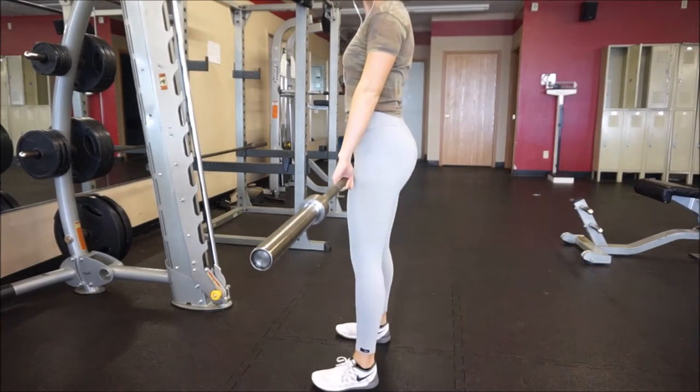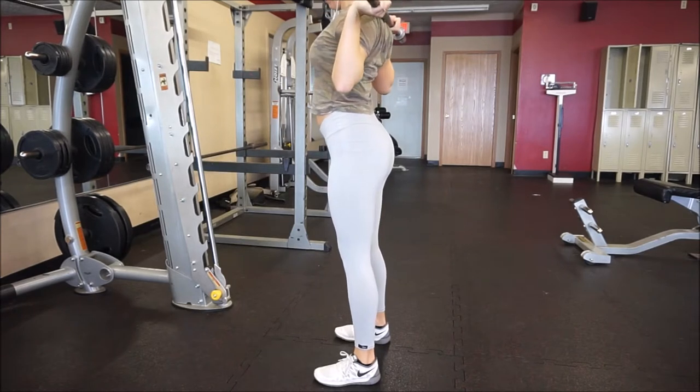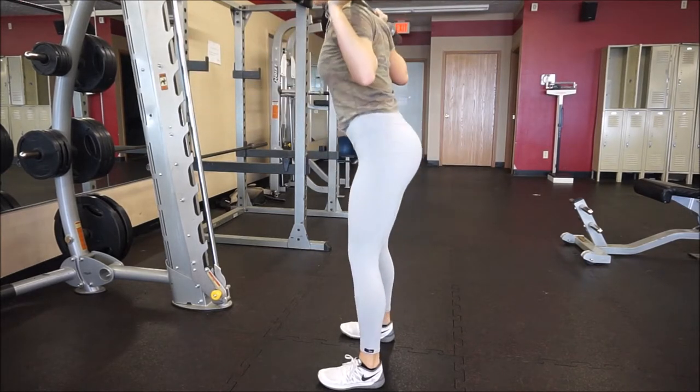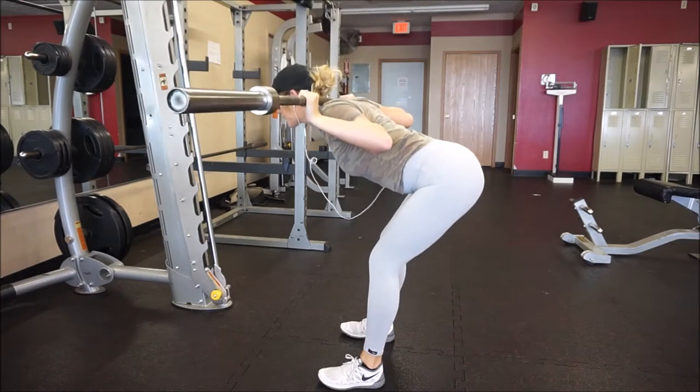Hey guys, so today I decided I was just gonna do a voiceover for this video instead of just talking at the beginning. So yeah, let's jump right into it. The first exercise I'm doing is a good morning.